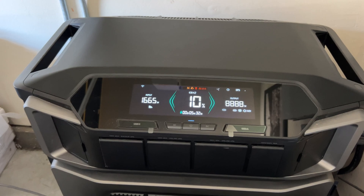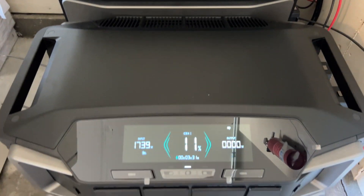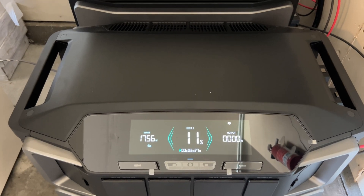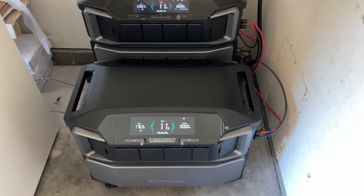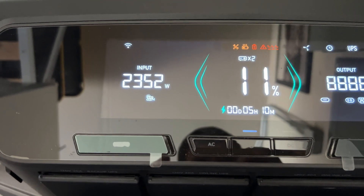Right now it's late afternoon, so we're getting only about 2200 watts on one power station and 1700 watts on the other. That's all for this video. If you have any questions feel free to ask them in the comments, and as always thank you for watching — I'll see you in the next video.